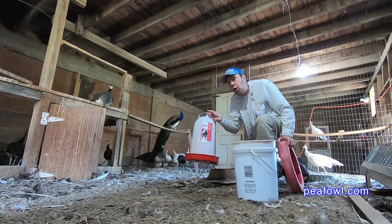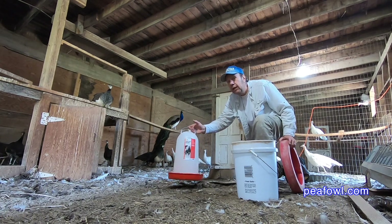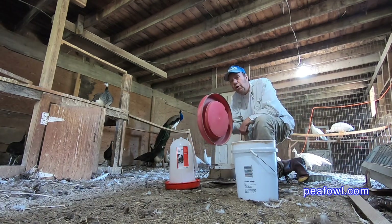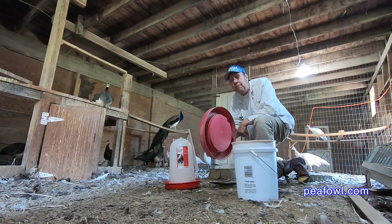Our wintertime font only holds three and a half gallons, which is perfect for the winter here in Iowa, but then we go to this wonderful five gallon bucket with this water font base, and it is so good to have it.